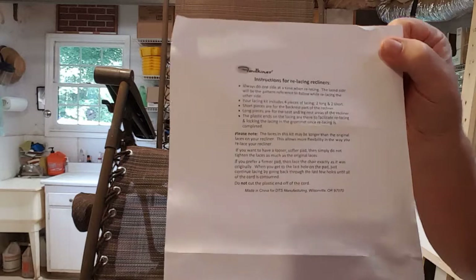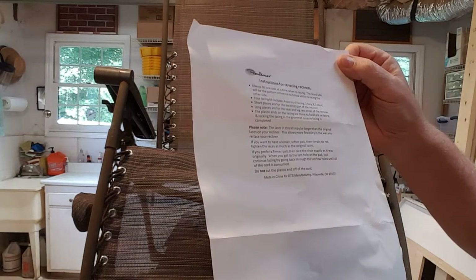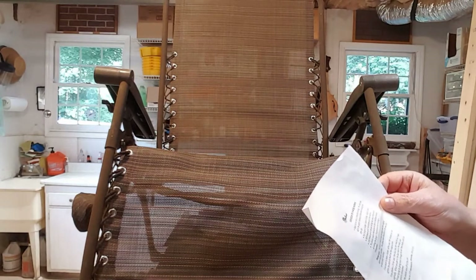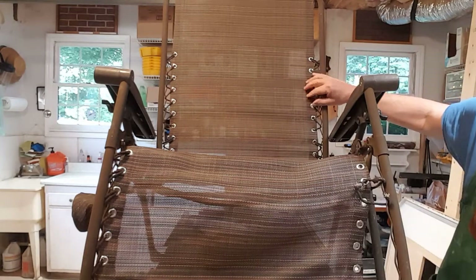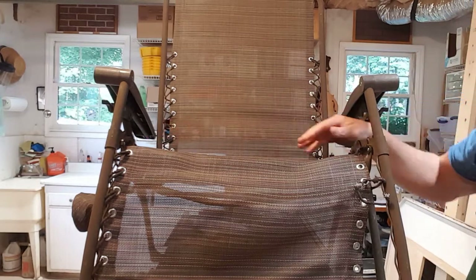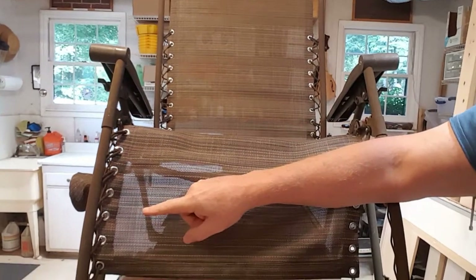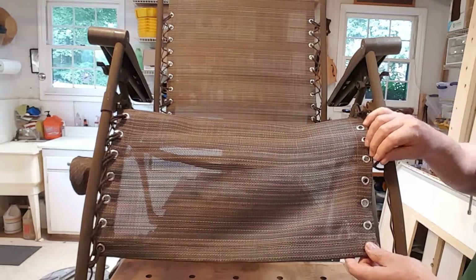They come with instructions. It says always do one side at a time when relacing — the laced side will be the pattern reference while relacing the other side. You get four pieces of lacing: two long and two short. The short pieces are for the backrest part up here, and the two longer pieces go down here. You can see on this side that this one's pretty much intact, so I can use it as a pattern when I do the other side.